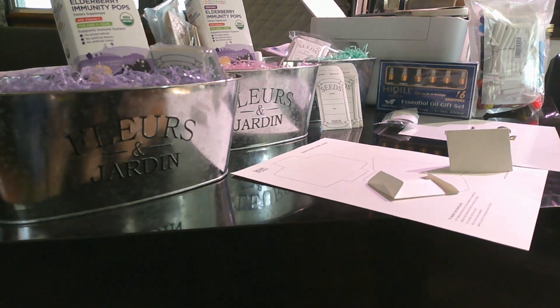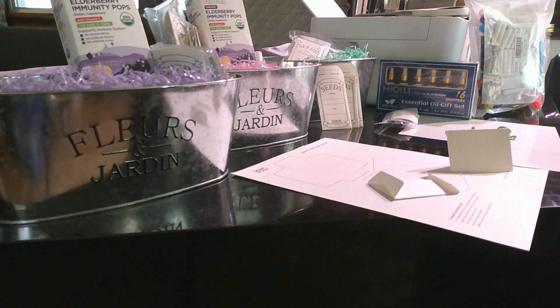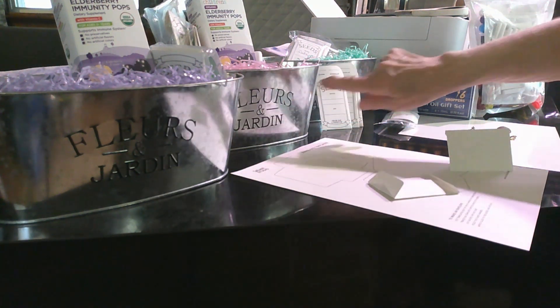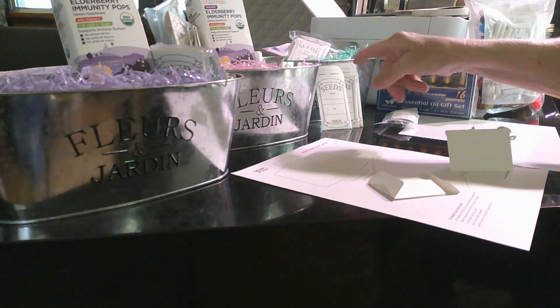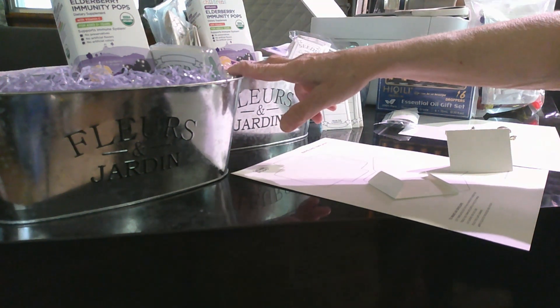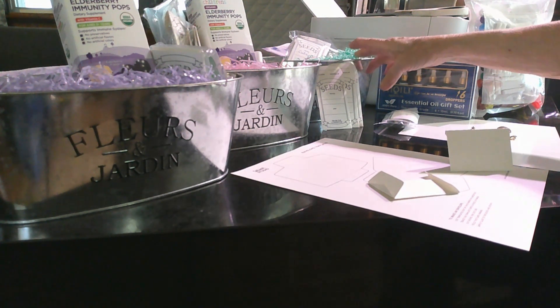I've been getting ready for Christmas and excited about it for a while. I picked up these little bins at the dollar store for about fifty cents a piece — three of them, one for each of my daughter-in-laws and one for a daughter-in-law's mother who tends to keep my grandkids, so I want to stock her up with some stuff too.